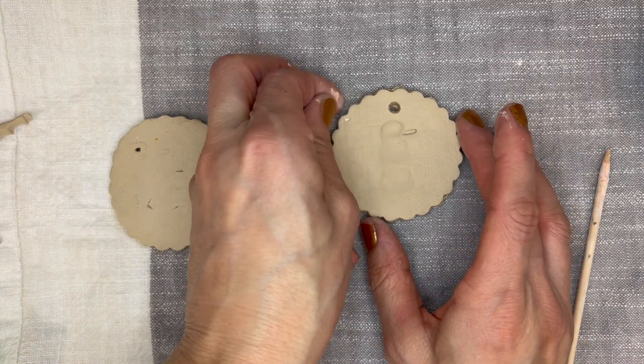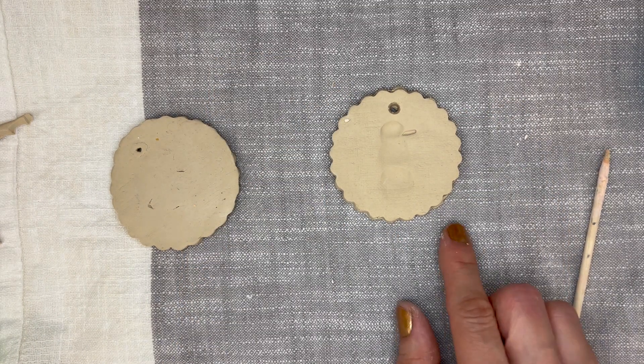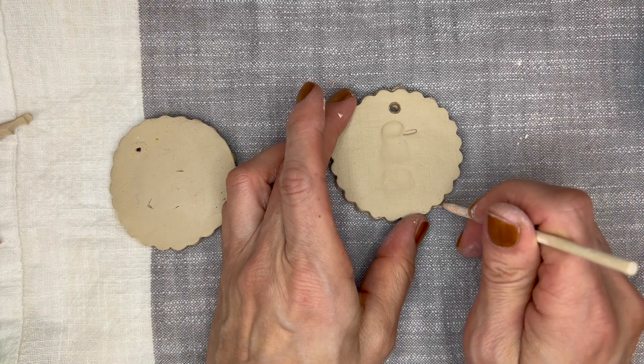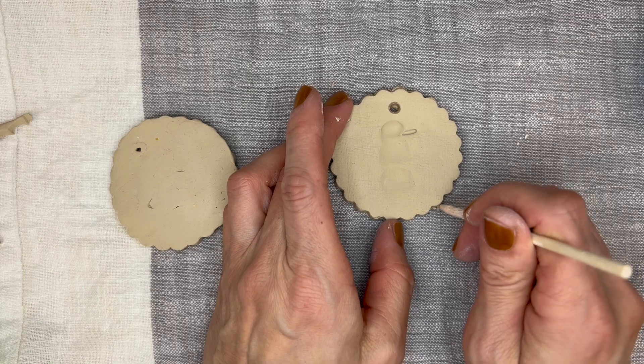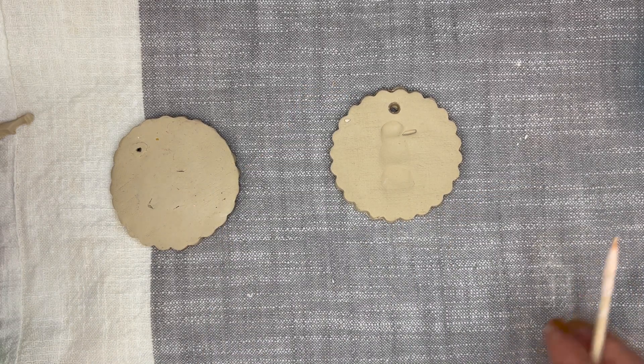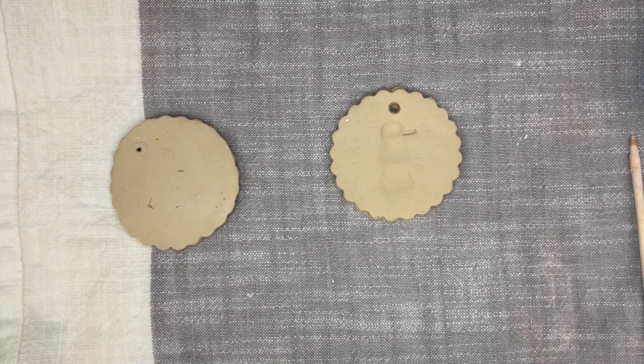Then I fired these through the kiln and they're coming back a second day for glazing. If you're using air-dry clay, you probably want to go ahead and let it dry first. And then after it's dried, go ahead and paint it with your acrylic paint instead of the glaze like I'm using.